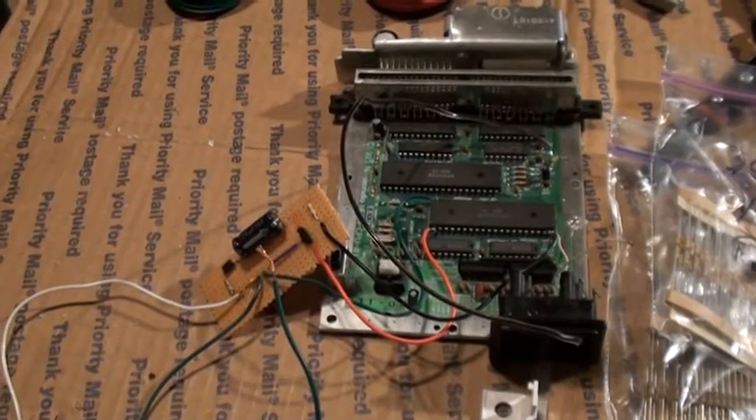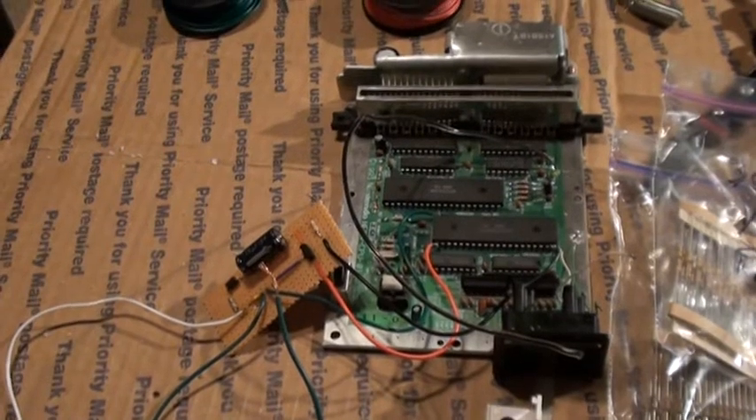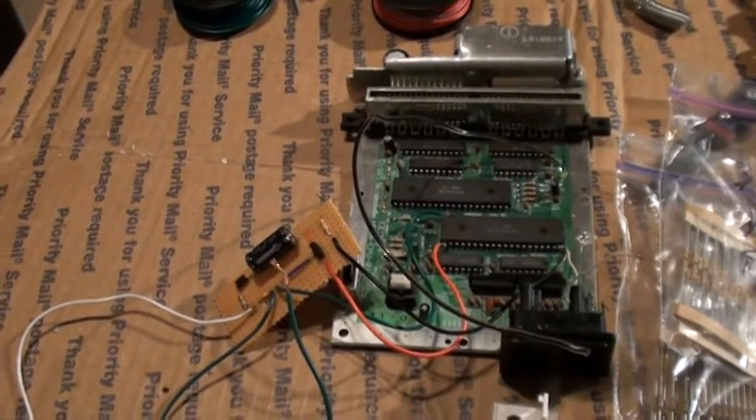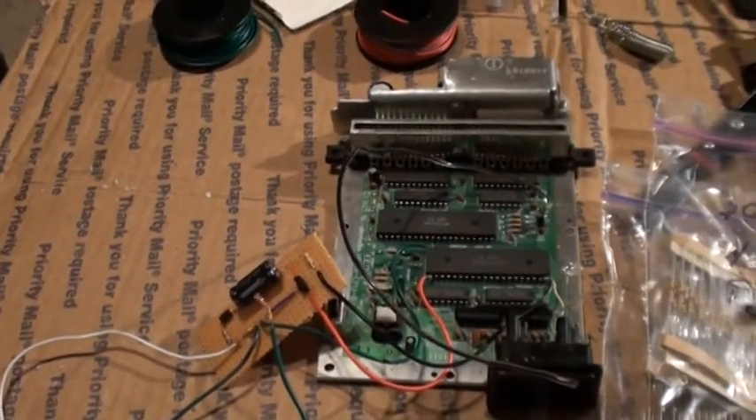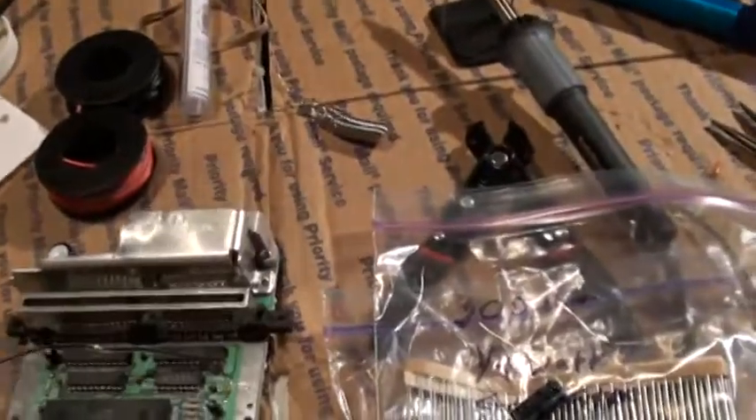So let's get started. I'm going to assume you know how to open up the system, so if you don't know how to do that just stop watching now, go to eBay and buy the correct tool bit. After that, what you do is you have your system pulled out.